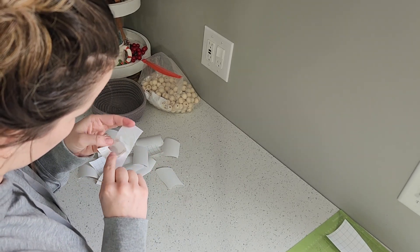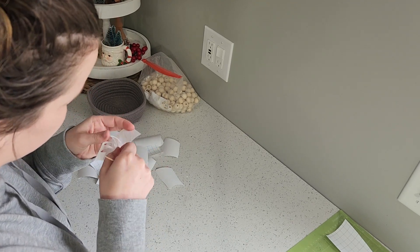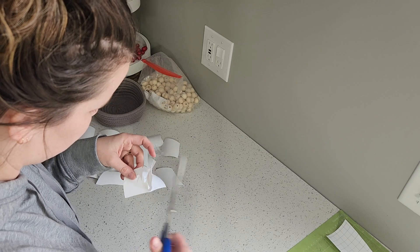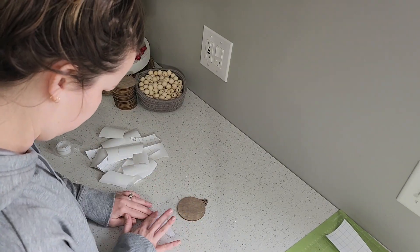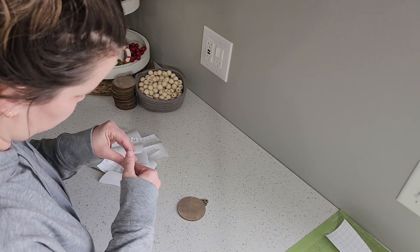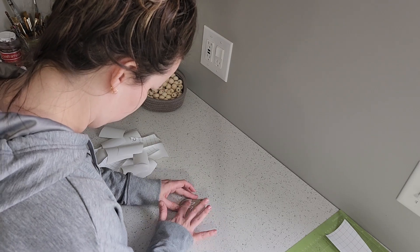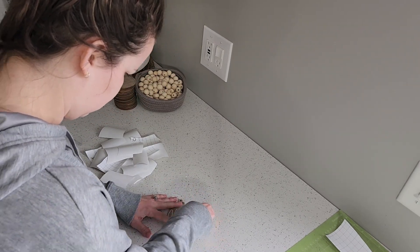Once you have all your names cut out and that first layer of vinyl peeled off, you're going to want to transfer the name onto your ornament. To do this, I use tape instead of transfer paper, and to me it works just as well. So the tape isn't too sticky, I peel off a piece of tape, press it on my shirt, and then peel it off so it's just not as sticky. Then I rub that onto the lettering and peel it back, and the lettering comes off the piece of paper. I then take the tape and lay it against the ornament, make sure I like the way it looks, and then rub the name off of the tape and peel the tape away.